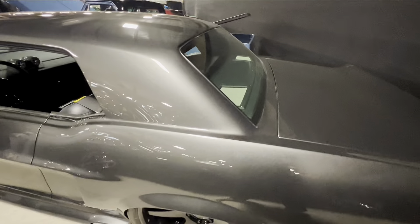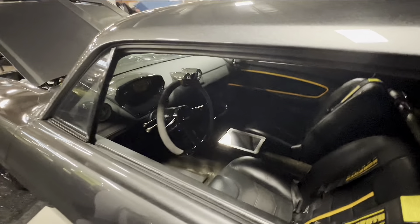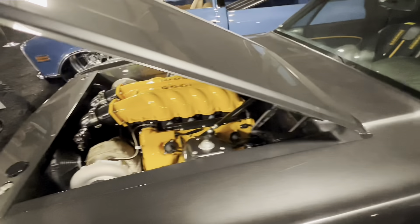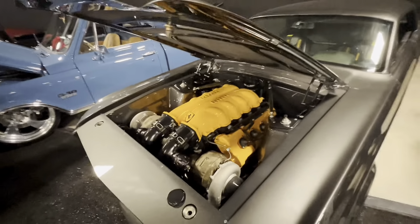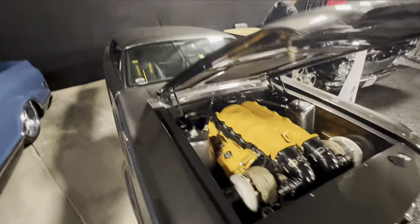The body's been modified in several different ways, including flush-fit glass, a 2.5-inch roof chop, an added steel spoiler, side exit exhaust, custom bumpers, and of course those beautiful taillights I mentioned earlier. This is just one heck of a car, and he did a good job maintaining the Mustang proportions.